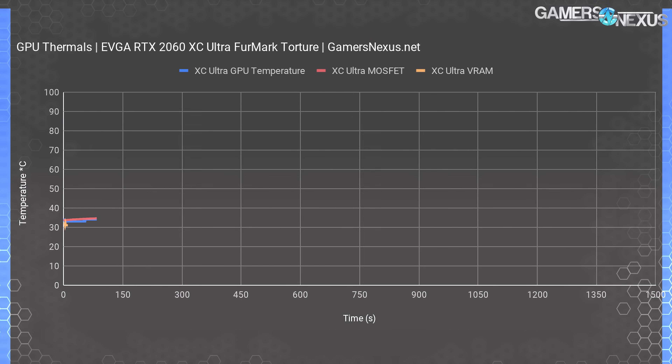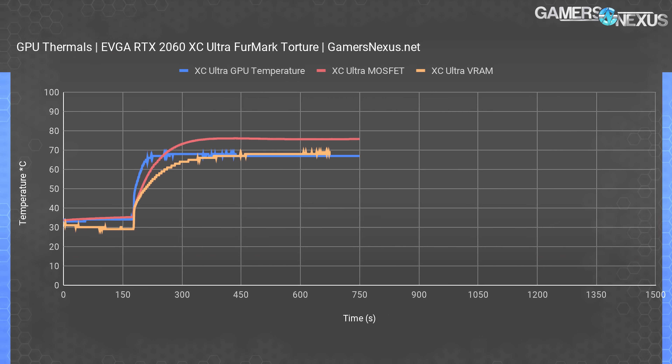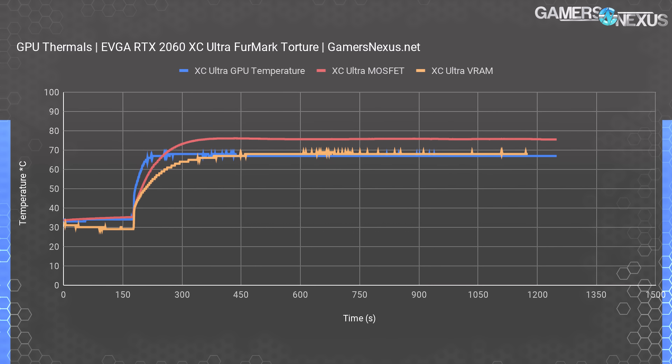For the power virus thermal chart, we're plotting temperature of the GPU core, a hotspot MOSFET, and a memory module near the memory VRM. The EVGA RTX 2060 XC Ultra lands its GPU temperature at 67 degrees Celsius — its stock target — operating at a fan speed of about 2,000 RPM. MOSFET thermals landed at 76 degrees Celsius, with memory thermals at about 80 degrees Celsius. These are well within spec and nowhere near problematic.